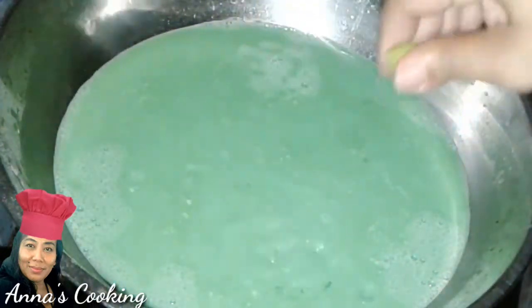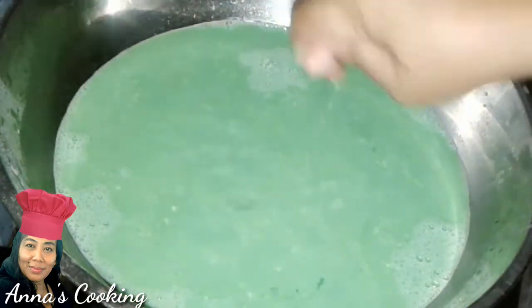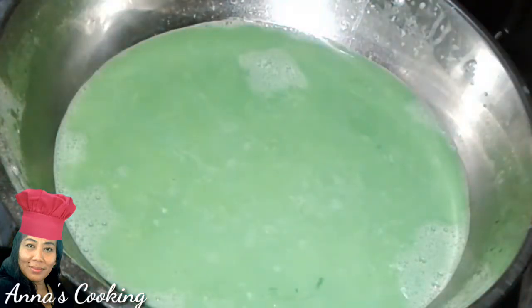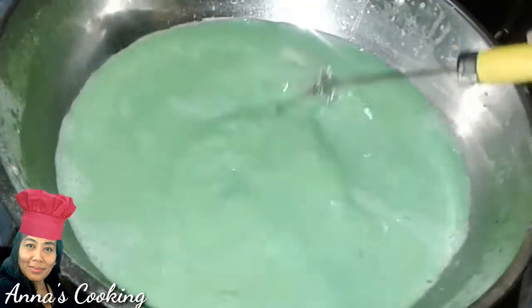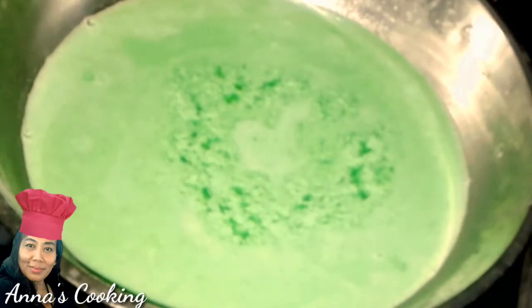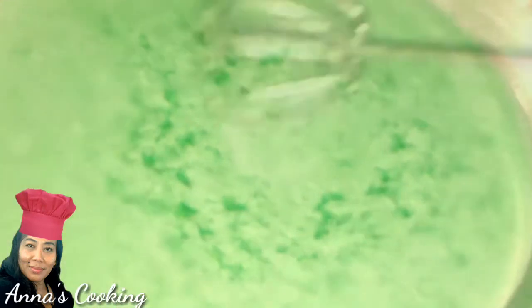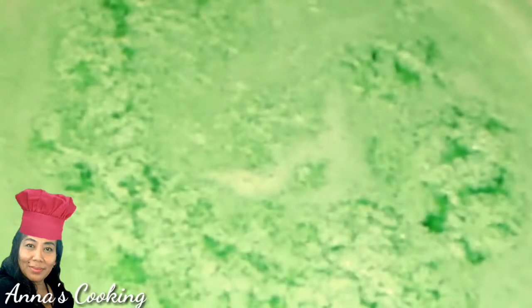One thing I forgot to mention earlier: add one teaspoon of lime or lemon juice. I forgot to add it before — its purpose is to remove the fishy smell and taste of the egg. Stir until evenly mixed. Now you can see the liquid starting to boil and the lumut is beginning to appear. I will let it sit a while so more lumut can form, then stir gently.